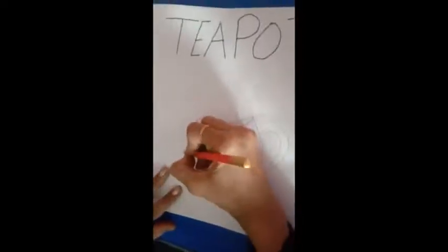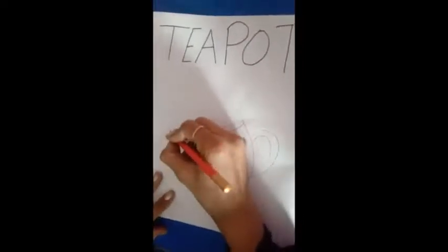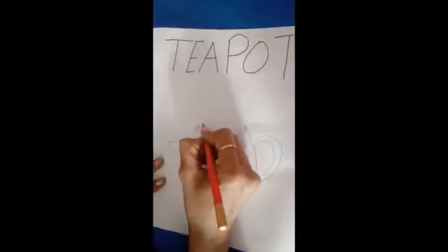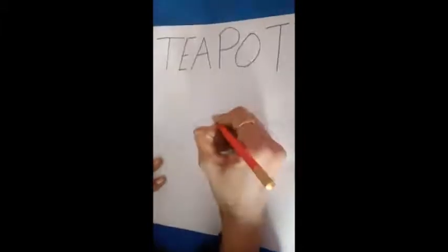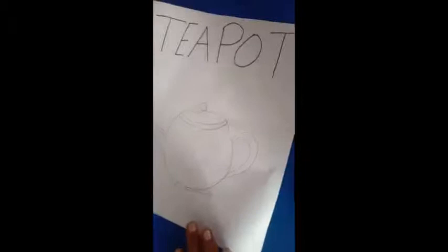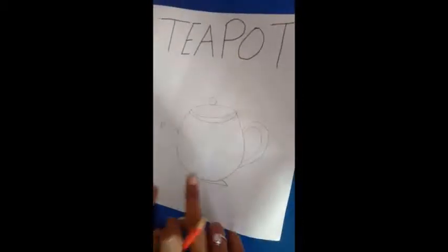Now we draw its spout. Now we draw its lid like this — it is quite easy. Now we trace with the help of black sketch.